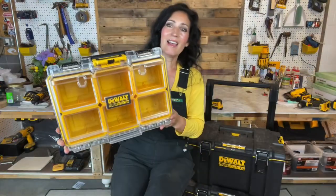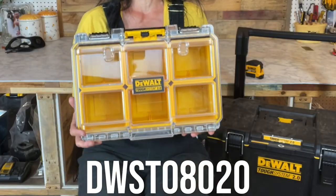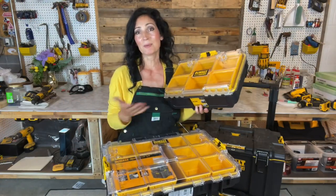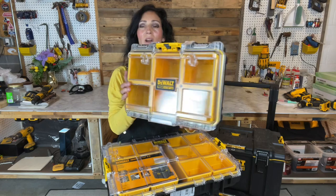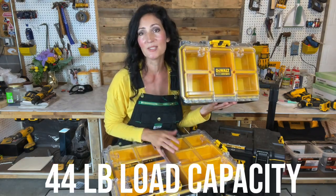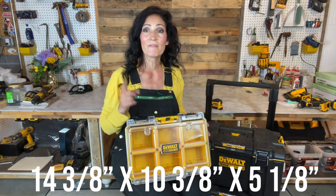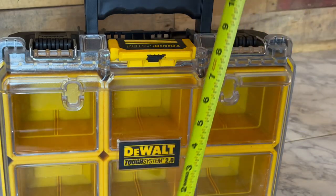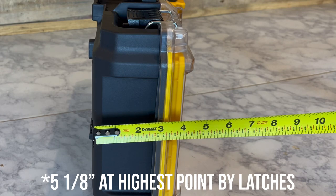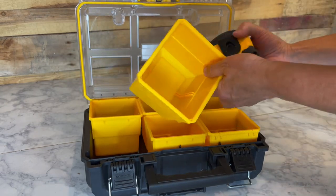The model number for the deep compact organizer is DWST08020. Both look very much alike, although the full size is about double. The smaller organizer has a 22-pound load capacity whereas the larger has a 44-pound capacity. The smaller organizer measures 14 and 3/8 by 10 and 3/8 by 5 and 1/8.